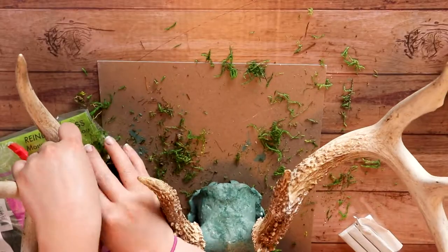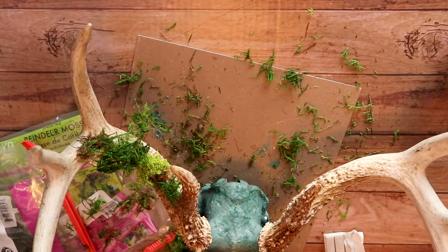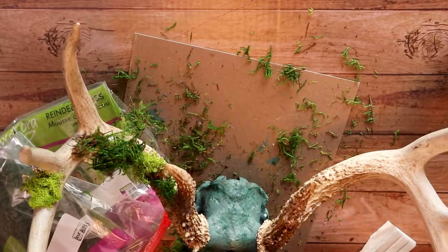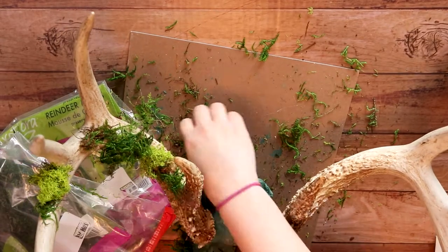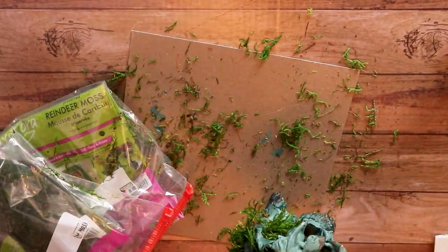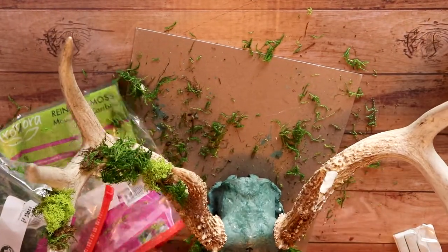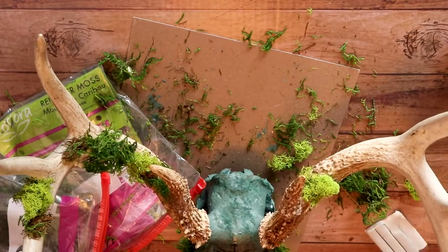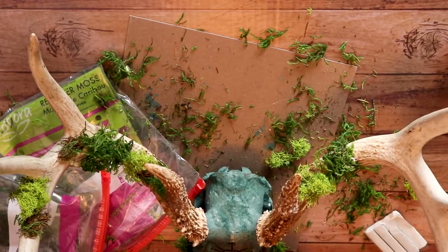The moss really wants to try and come off, but I really tried to push it in there and I'm just really careful while handling it so I don't knock the moss off. I'm not going to super glue stuff onto the antlers because I want to keep them natural and have the ability to take the moss off if I want. This process definitely took me a long time. I used a darker green moss and then this fluffier moss — the fluffier moss is honestly my favorite.